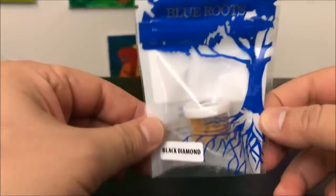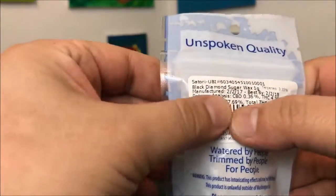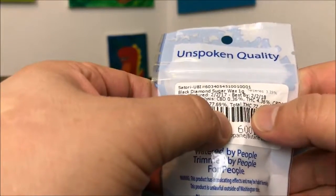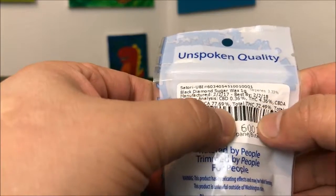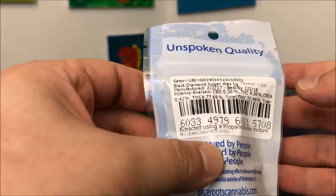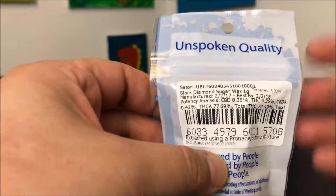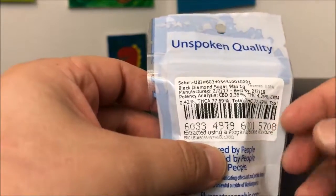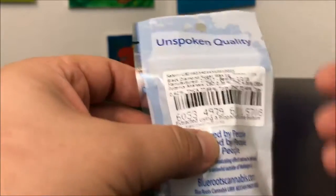Hey guys, what's up — this is Recreational 420 and today we're going to check out this Black Diamond by Blue Roots. The THCA comes in at 77.69, THC comes in at 4.36, with the total coming in at 72.49. If you don't understand how I got that, there's going to be a video linked at the bottom of this video to go over and explain what those numbers are and how you get them.